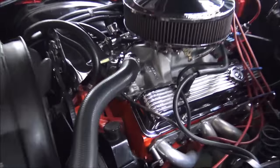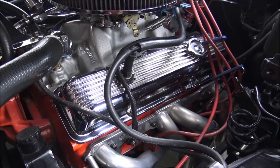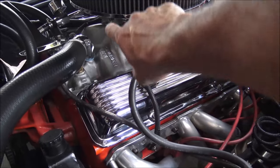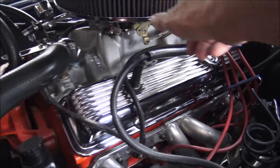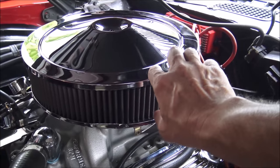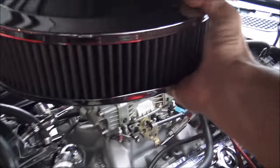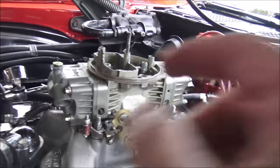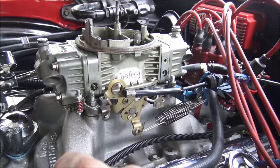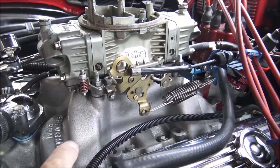This is an original motor but of course I've done some modifications — what I call day 2 or 3 or 4 modifications. It's got Hooker headers, a different manifold, and a 650 Holley carburetor, which I can show you right here. Originally it did come with a nice chrome air cleaner, exactly like what I have here — we'll just take that off. So I now have a nice 650 double pump Holley carburetor. Originally it would have had a quadrajet on a low-rise cast iron manifold; this has got a higher-rise aluminum manifold for more horsepower.